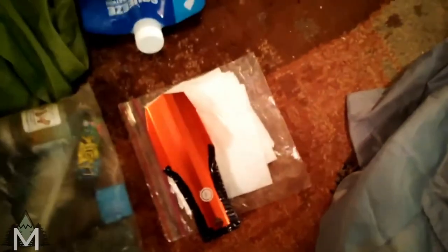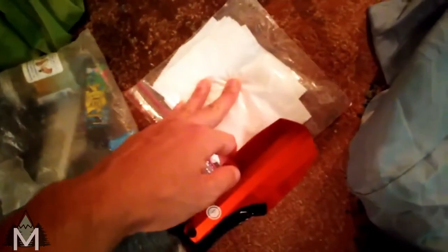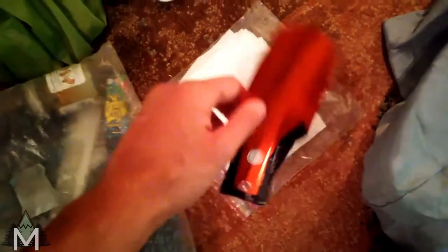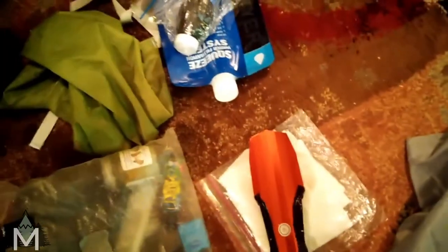And then I've got my toilet stuff — so I've got my trowel and some TP, which hopefully I won't need. I'm going to try to do more of a bidet kind of cleaning thing to reduce waste and reduce my footprint out there.